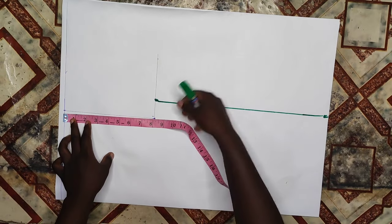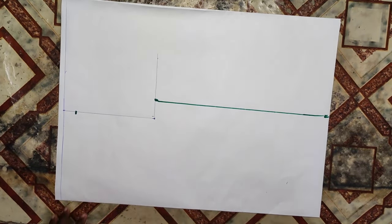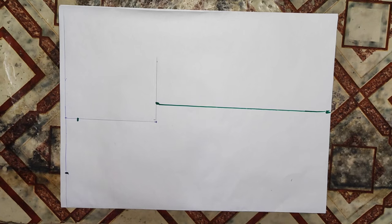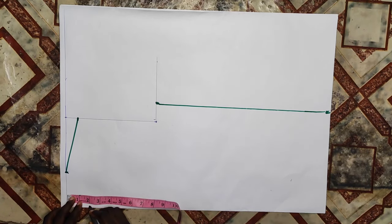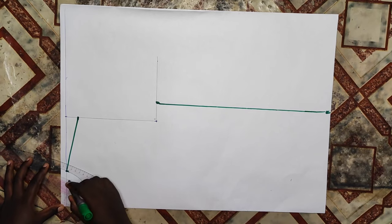Now I'll go over to the shoulder line and come down by one inch, which is for my shoulder slant. Then on my neckline I'll mark three inches for my neck width, then I'll connect that shoulder line to meet with that point of my neckline. Then I'll go down by two inches for my neck depth. This is the back that I'm cutting, so that's why I'm going down by two inches.